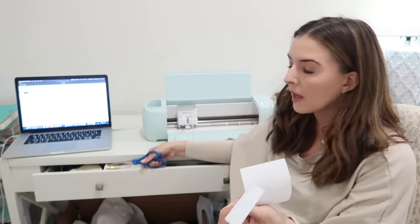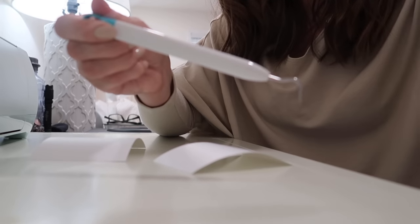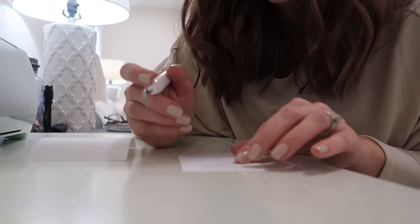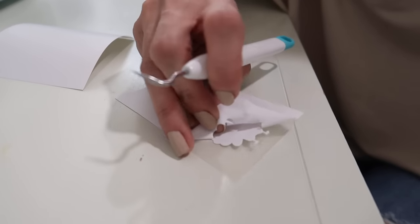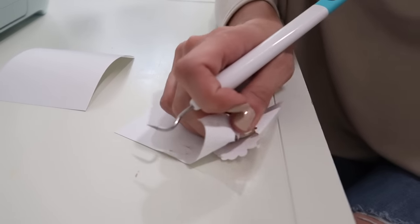Now I have two little designs to put on the shirts — one that says 'Mama's Little Turkey' and another that says 'Mama's Little Turkey.' But first we have to weed these out because there's a lot of extra material we don't need. I'll show you what the weeding process looks like. I'm going to take the little weeding tool — it looks like this. I shared how to weed stuff in my last Cricut tutorial where I made a mug using vinyl instead of iron-on — I'll link that down below. We take the very corner of the design, lift it up, and start weeding.